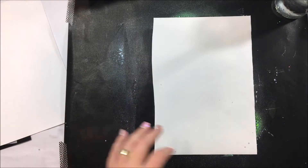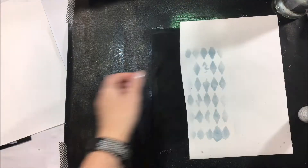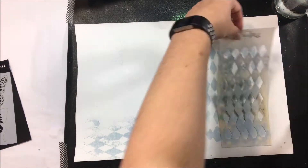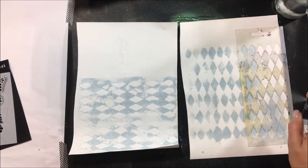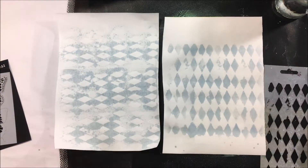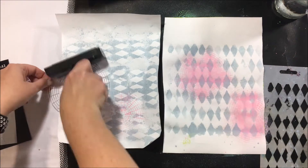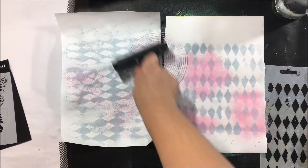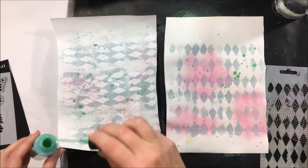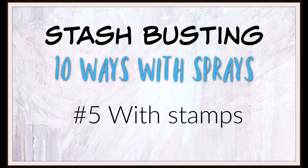Now I'm putting that aside to dry and I'm going to show you this canvas paper with the third technique using sprays through a stencil. First thing you can do is spray it through the stencil and then flip the stencil over and use the reverse side. I'm doing this with a couple of different stencils — it's really just about picking the stencils that work best for you. I quite like the reverse because I think it's a little bit more subtle than spraying straight through a stencil.